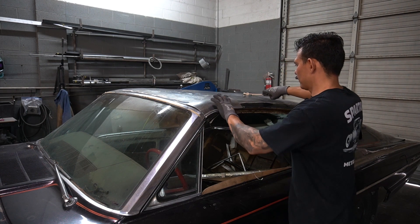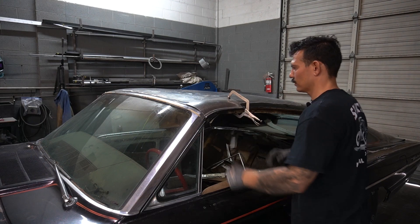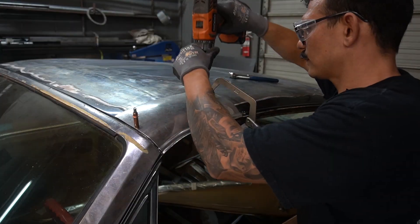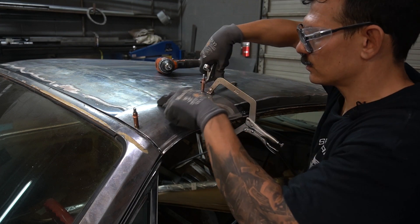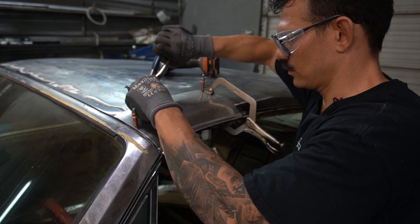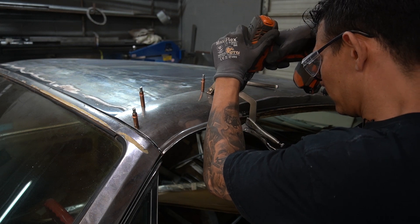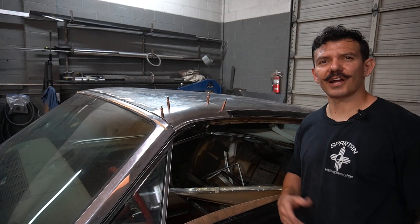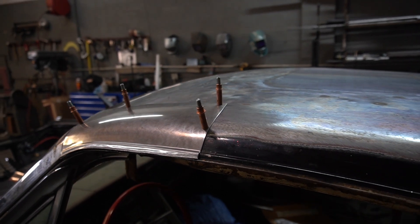I'm going to go ahead and clamp it on. Guys, thanks for watching — there's the patch, it's finished. Tune in next week and we'll weld it in. If you like this stuff, please like and subscribe. I hope you guys learned something today and we'll see you next time.